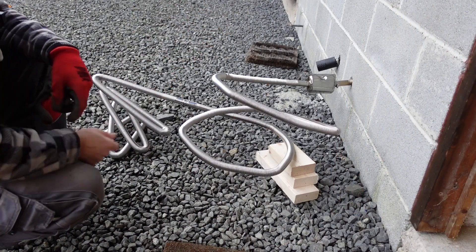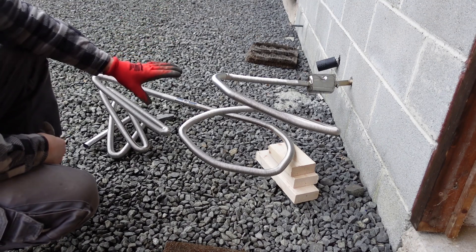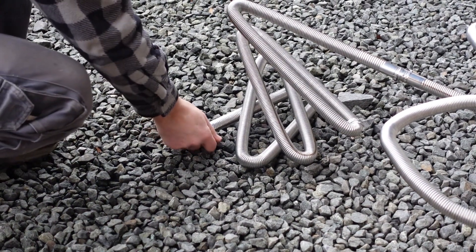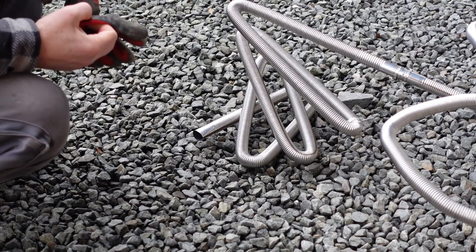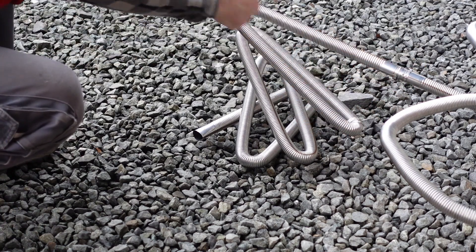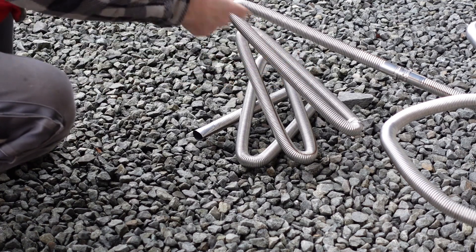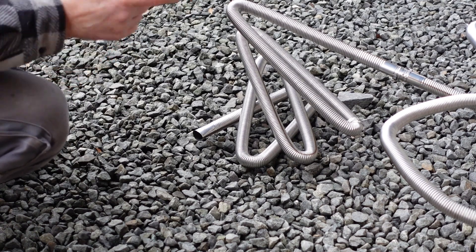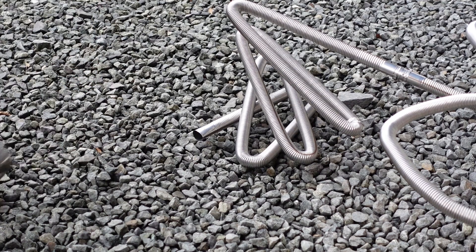I've just turned the heater on and it's just started clicking. I've wedged the pipe up because obviously this is going to fill with condensation — and I'm guessing the longer it is, the longer the gases spend in there and cool down, so there'd probably be a lot more condensation than we had on the three-metre test. The heater sounds like it's doing exactly what it normally does. I'll let this run for 10 to 20 minutes and then take some temperature readings.